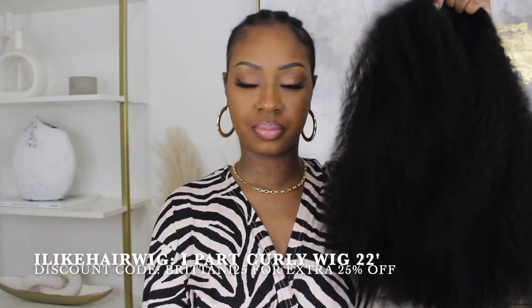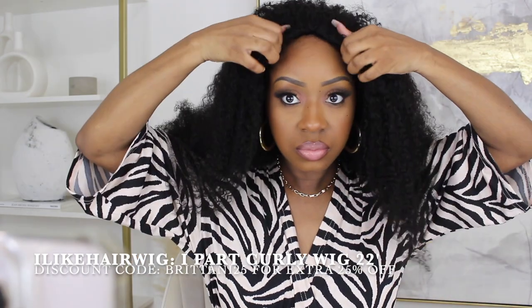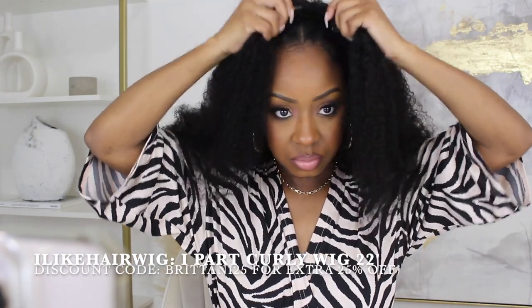I pulled the rest of my hair back in a nice bun, slayed my edges real quick, and threw on a stocking cap to protect all my hair underneath the wig. Now it's time to slay this wig! I did a quick co-wash — look how bouncy and gorgeous she is. Before you do the install, make sure all your clips are unclipped first. I find it easiest to unclip them all and then reclip them one by one.